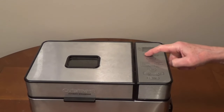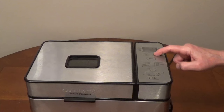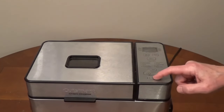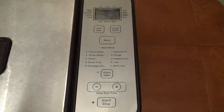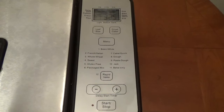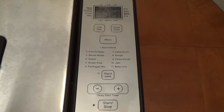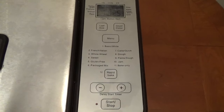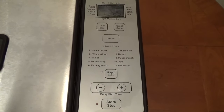Select the loaf size by pressing the loaf size button to display the size. Select the crust color by pressing the crust color button to display the crust color you want. Select the program by pressing the menu button until your program is displayed. I'm using program 1 for white bread. Press start to run the program.